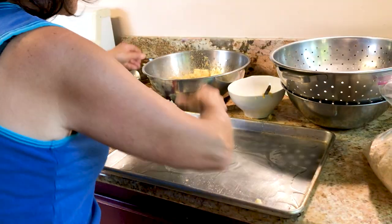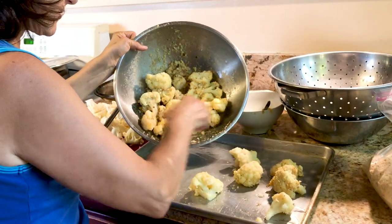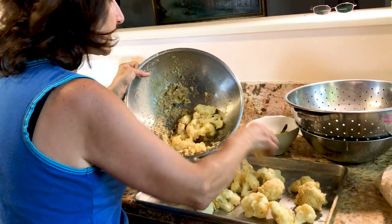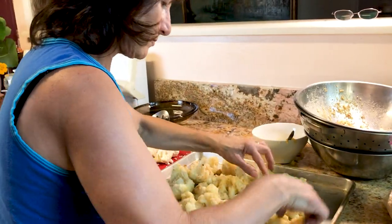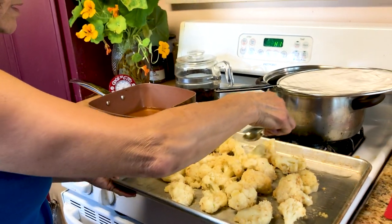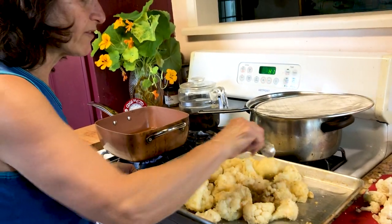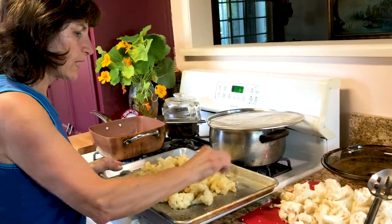Now you just have to oil the tray a little bit and then put them in the tray just like this. Since it's been pre-boiled a little bit, it will bake in no time. We're gonna put it under the broiler and I'm gonna drizzle just a little bit of oil on top. In the egg I have salt in it, so it will give good taste. Now we put this in the broiler and we'll be back.